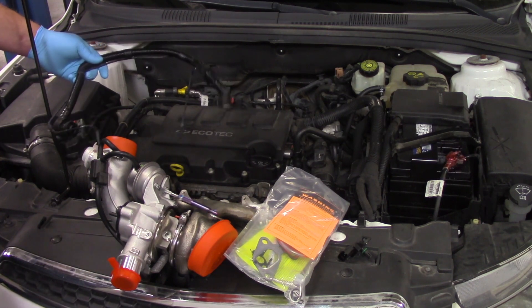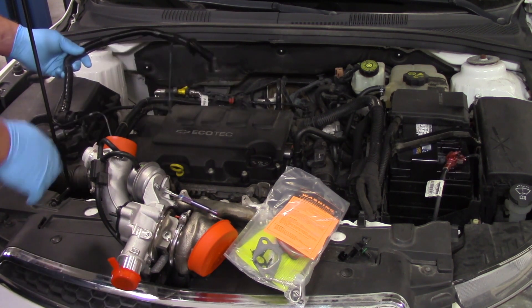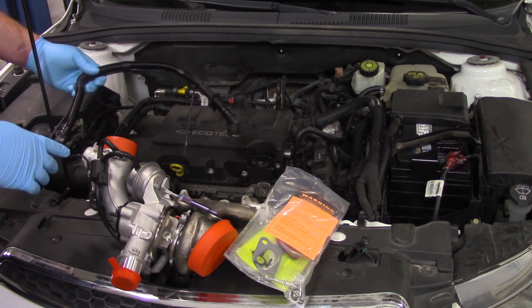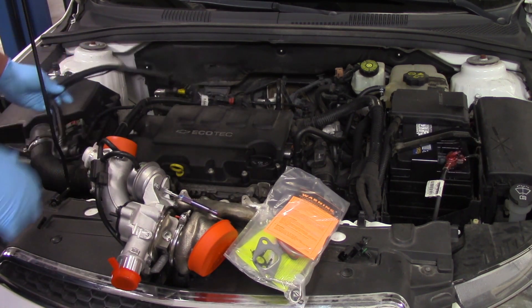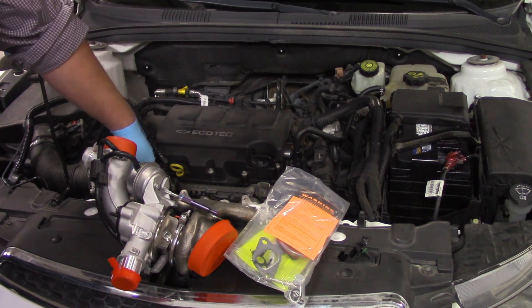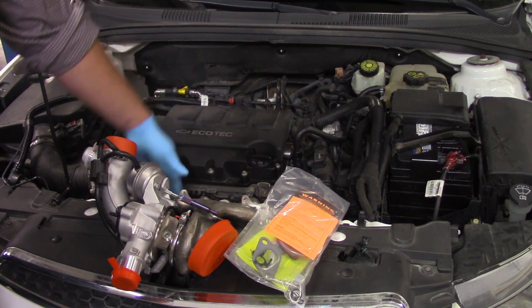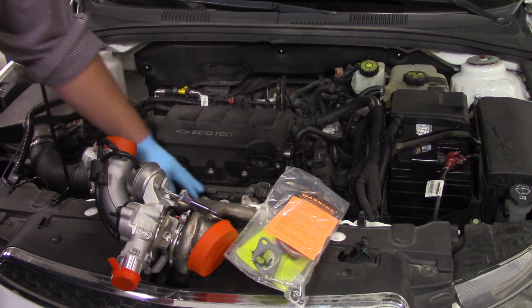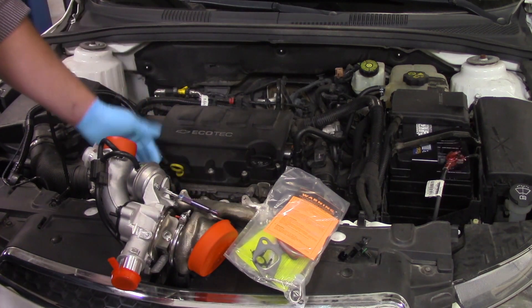We're also going to replace the PCV line here. This actually gets clipped onto the turbo itself and we've got some lines going here. So while we're in here, let's go ahead and replace that. First things first, I'm going to get some of the ductwork off the turbo, unhook all the vacuum lines, disconnect the electrical connectors, and then we'll pick it up again.